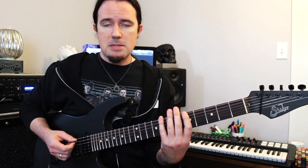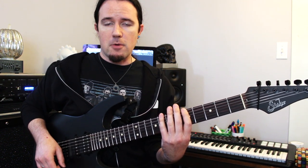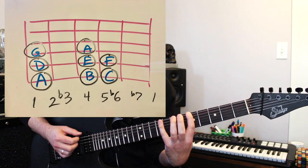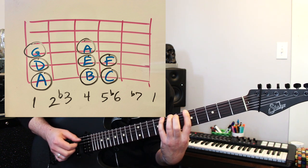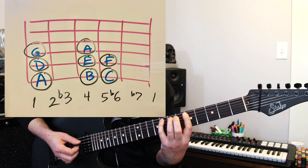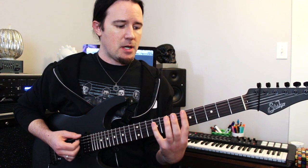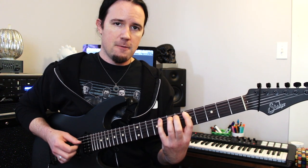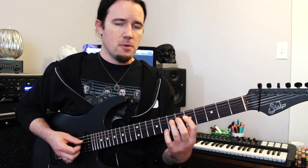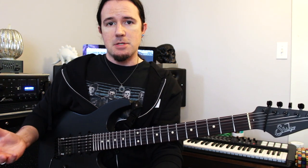Now first things first — what is a harmonic minor scale and what makes it different from a minor scale? The good old-fashioned traditional A minor scale goes like this: A, B, C, D, E, F, G, A. And more importantly, if you look at the intervals that scale generates, it's root, second, flat third, fourth, fifth, flat sixth, flat seventh, and root.